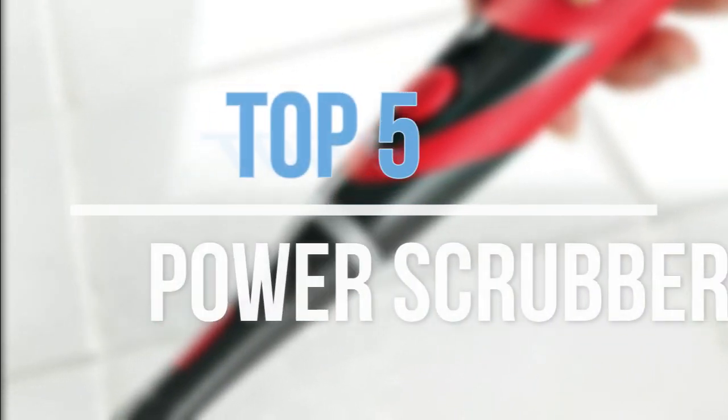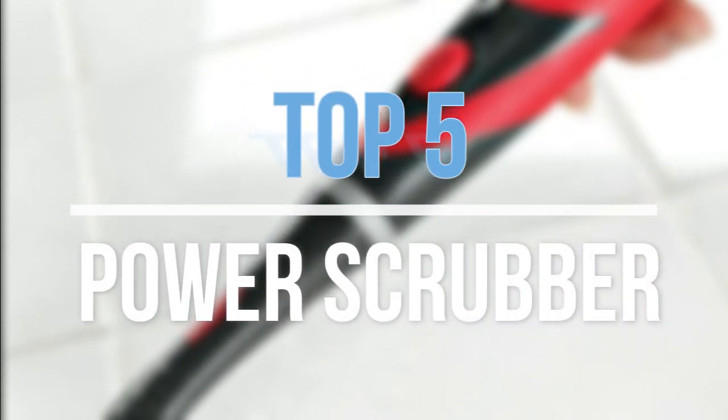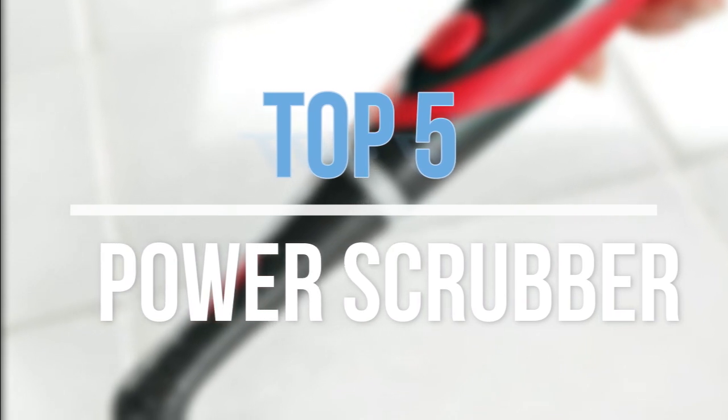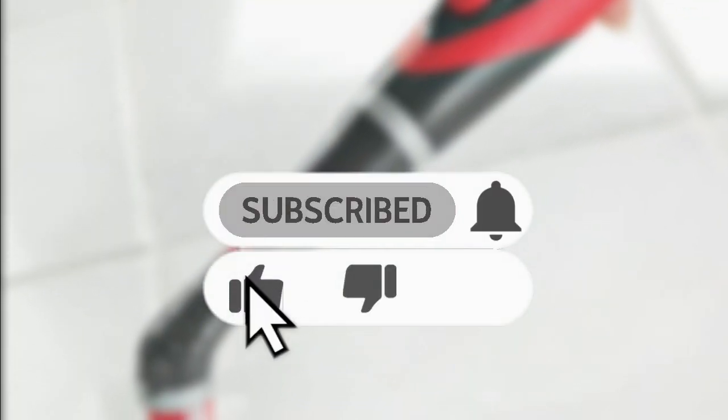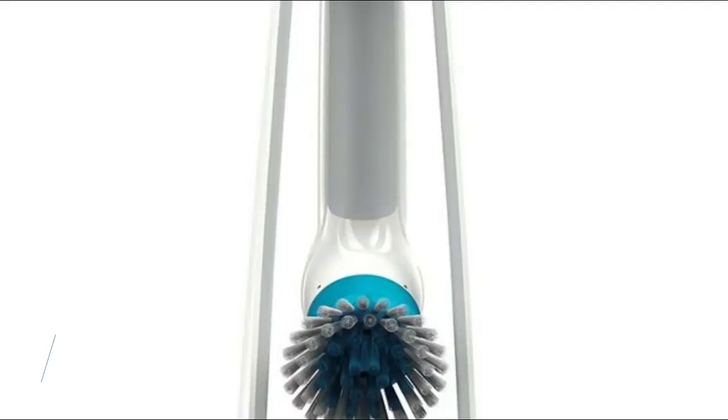Hey guys, in this video we are going to look at the top 5 best power scrubbers available on the market today. We made this list based on our own opinion, research, and customer reviews. If you need more information about these products, please check the link in the description section below. Let's get started with the list.